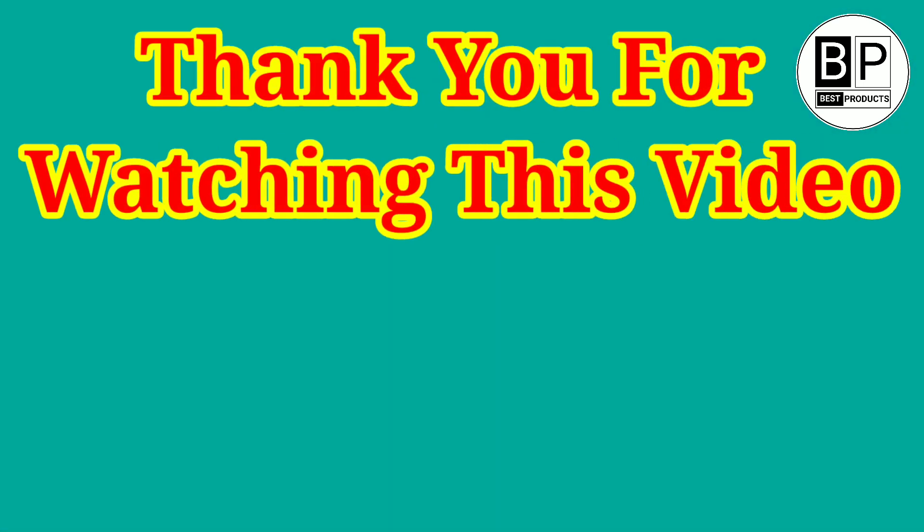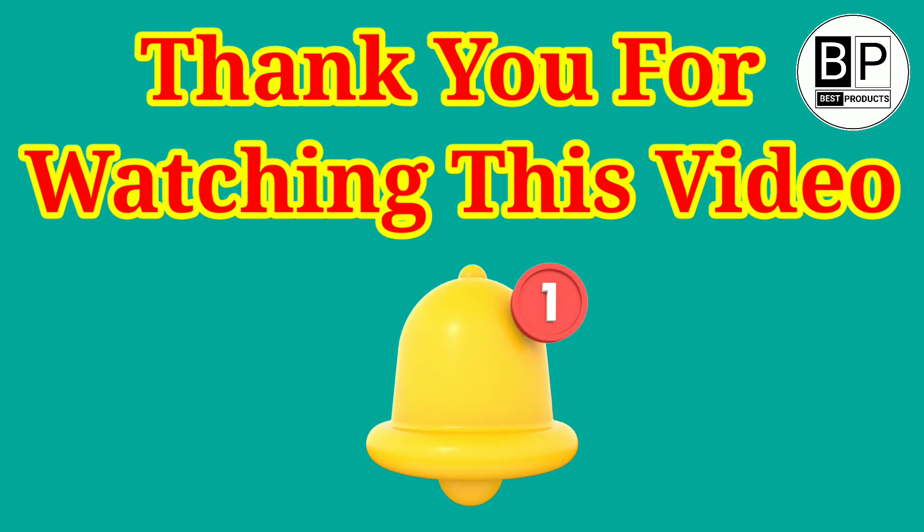Thank you for watching this video. If you found it helpful, please hit the subscribe button, press the bell icon, and comment below.